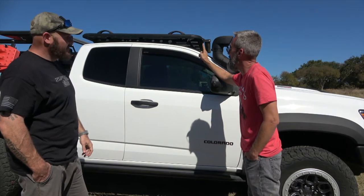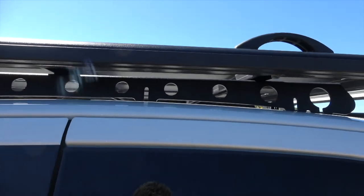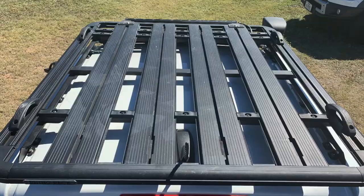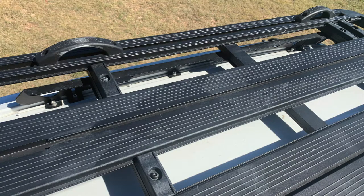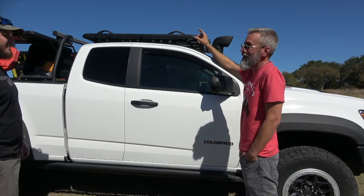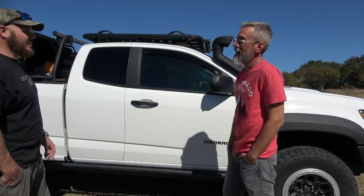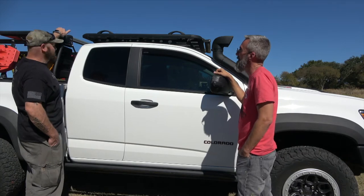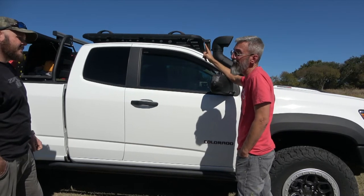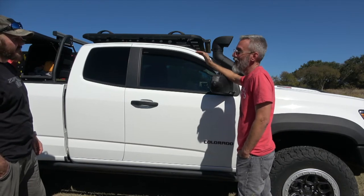Up top is the Rhino Rack backbone system. Other brands like CBI and Prinsu make them, but not for the extended cab. He kept checking Rhino's website and the day it appeared he called his vendor in Austin — Rack Outfitters — and ordered one immediately. This is the lowest-profile rack available; his previous Chevy Accessories load bars sat about three inches taller. The rack actually sits below the bed rack system. It can hold 200 pounds distributed — more capacity than the previous toolie bars — and because it's a flat space you can use it for anything.